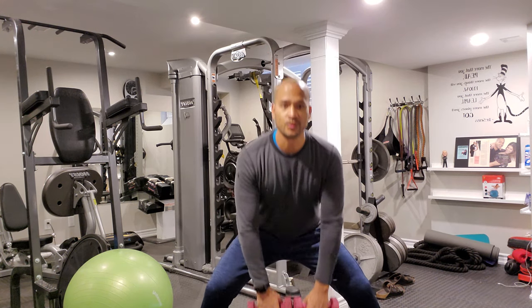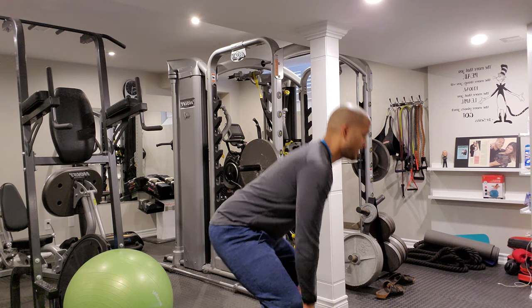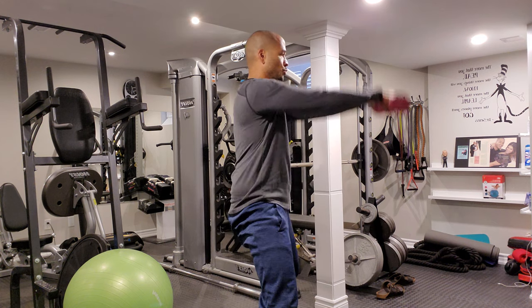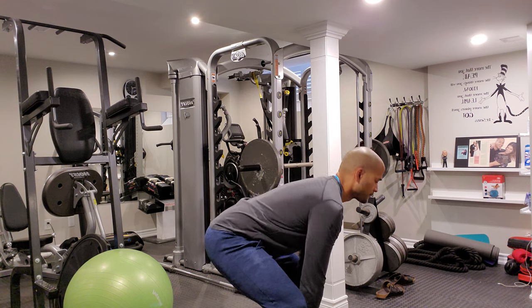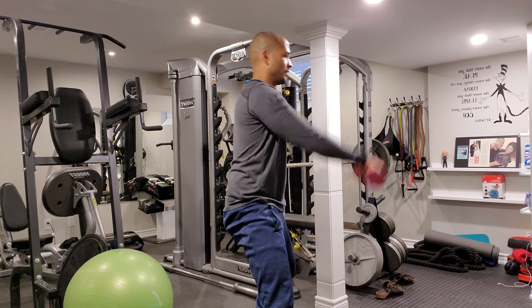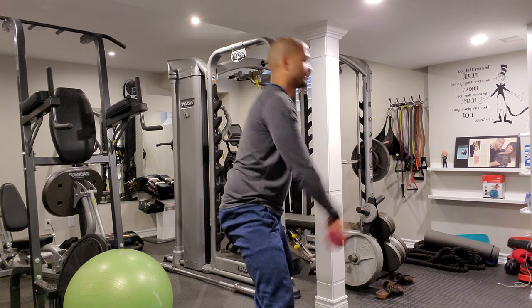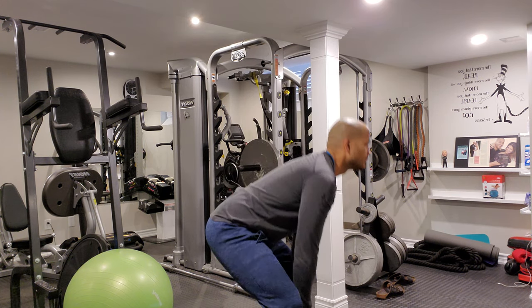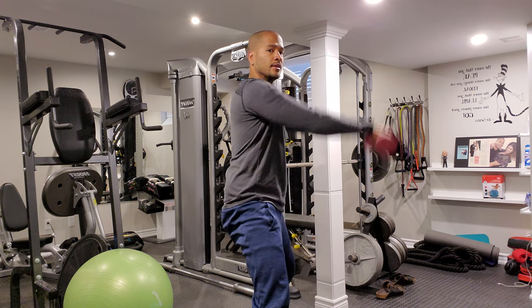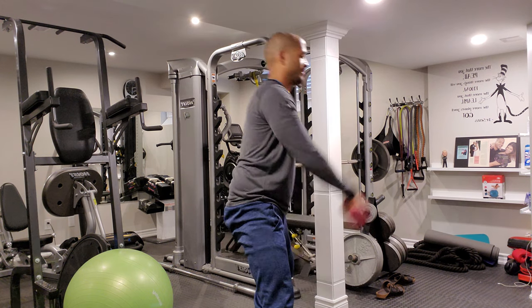Widen the stance — we're going to go down into a squat and then lift up in the air. Watch: down, squat, and lift. Do ten of these. 2. Good. 3. Nice control. 4. 5. 6. 7. Good. 3 more — squat and 8. 2 more, guys. 9. And ten.